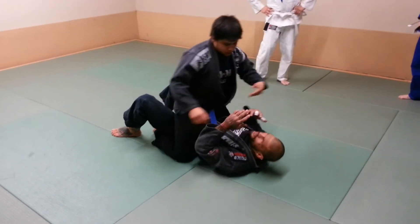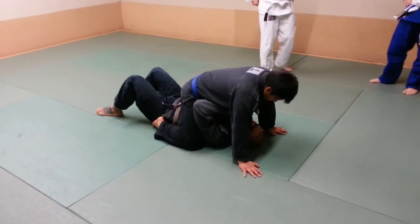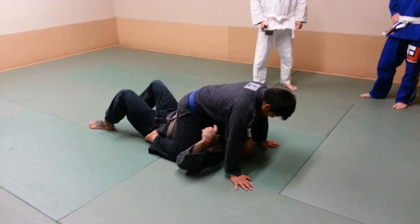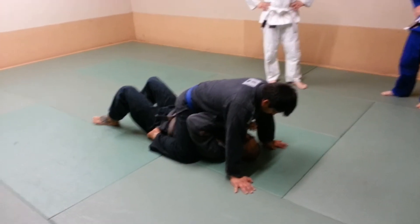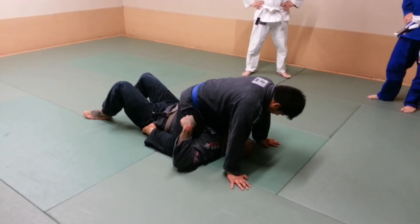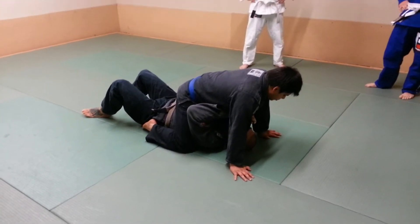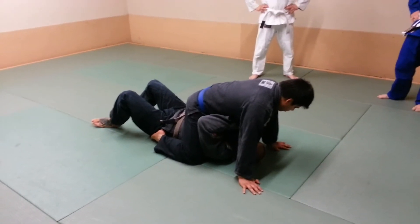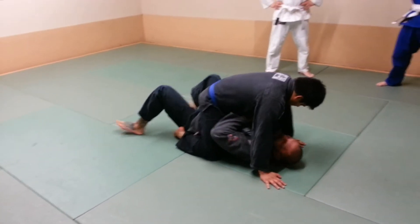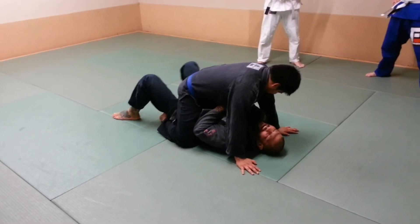If he's got his knees up under my shoulders in high mount, I want to make sure that I keep my hands in tight. I don't want to start sticking my arms out because he's going to armbar me. So from here, I'm going to keep my hands in tight, protect against the collar chokes, and work my way back down to where I can get my elbows tied against my body again.